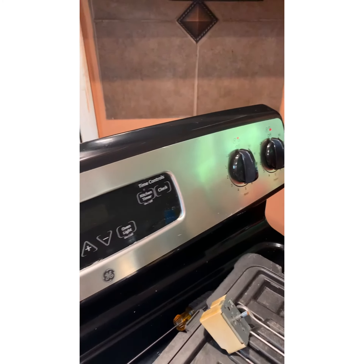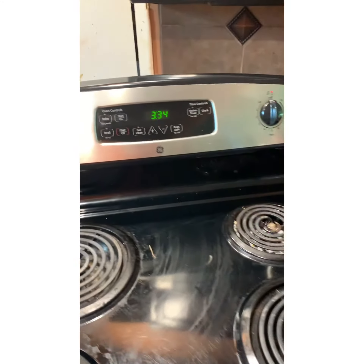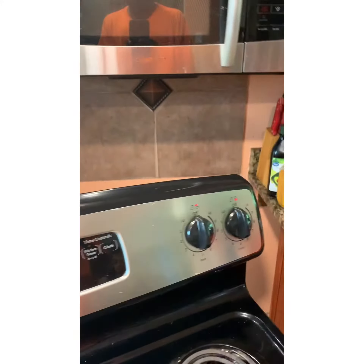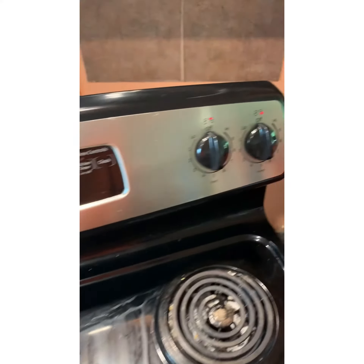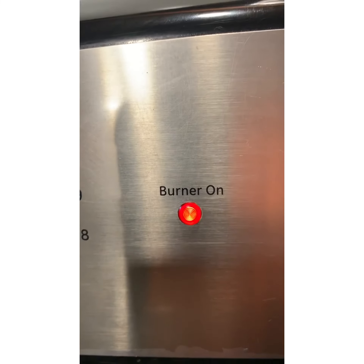Now we got everything all back together. We're going to get ready to plug up and test it. Alright, moment of truth — before we push this back to the wall, let's turn it on low and see what it does. As you can see, it says the burner is on.